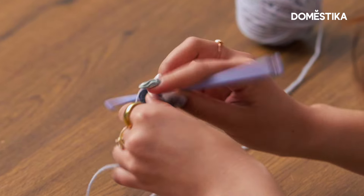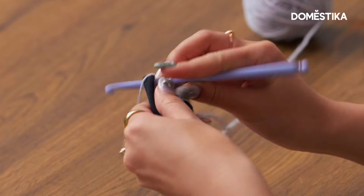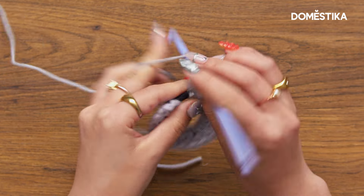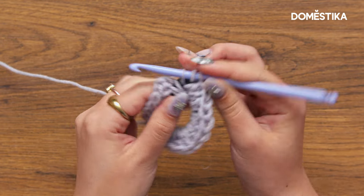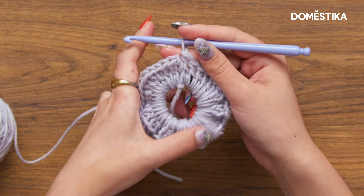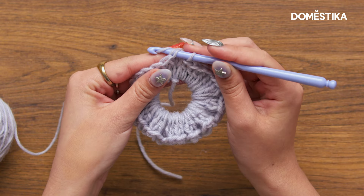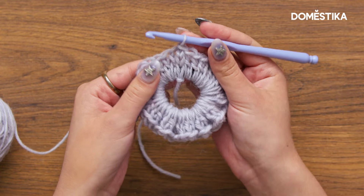You're just going to repeat this, working into the hair elastic all the way around. As you can see, I fit as many double crochets as I can, and we're already starting to get this scrunchie effect. Now I'm just going to insert my hook into that third chain from the beginning and do a slip stitch — yarn over and pull through. And that's the end of our first round.